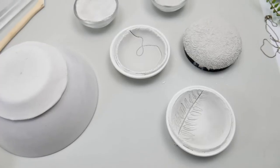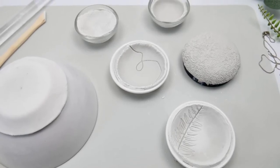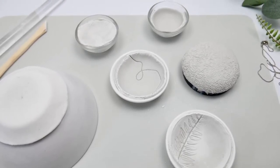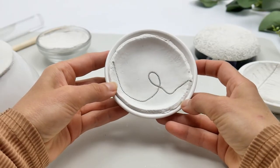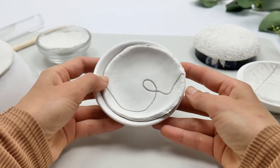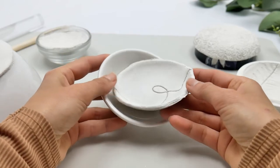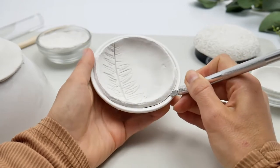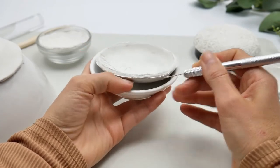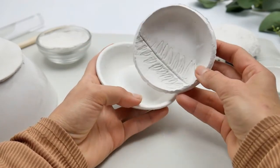Leave these little clay balls to dry for two days. If the air drying clay is a bit thicker than one fifth of an inch, it will have to dry for longer, so do take that into account. Make sure they're fully dry before moving on to the next step.